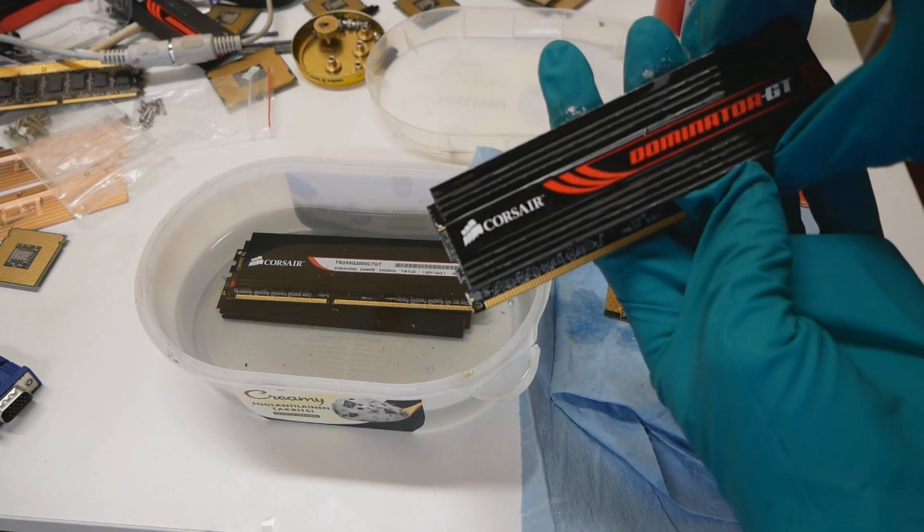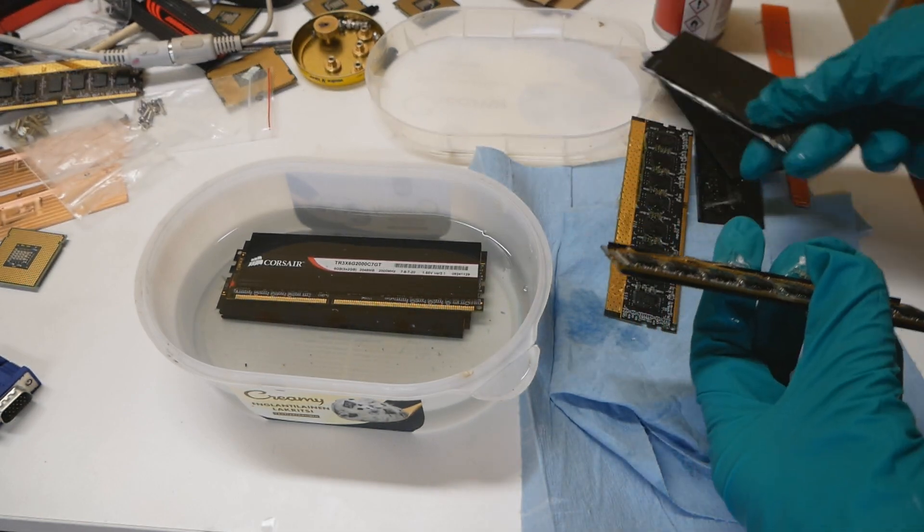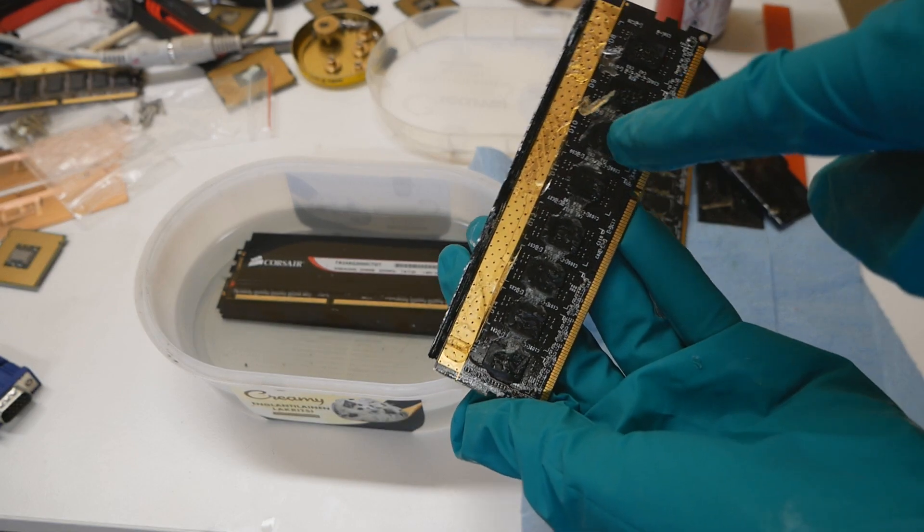Would you imagine removing dominated GT memory heatsinks without any tools? You can see the epoxy glue, it's pretty much all over the place.